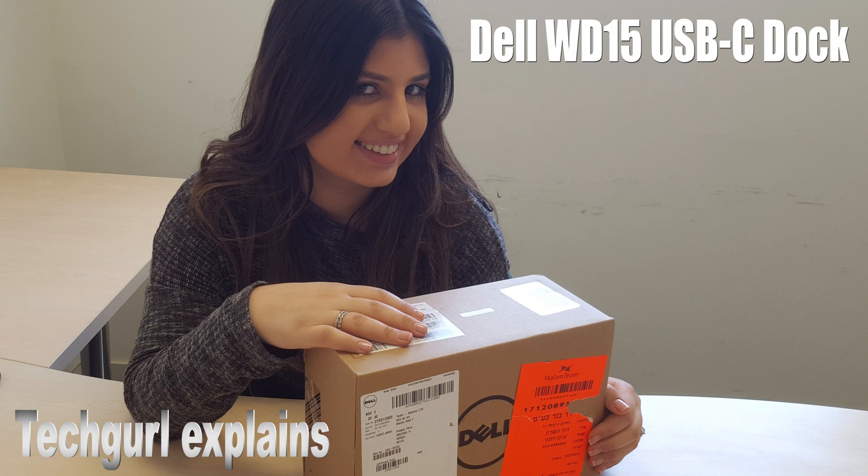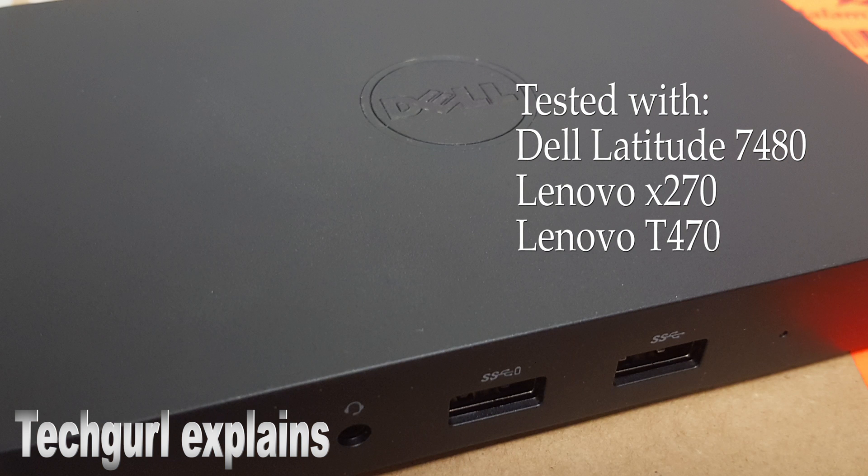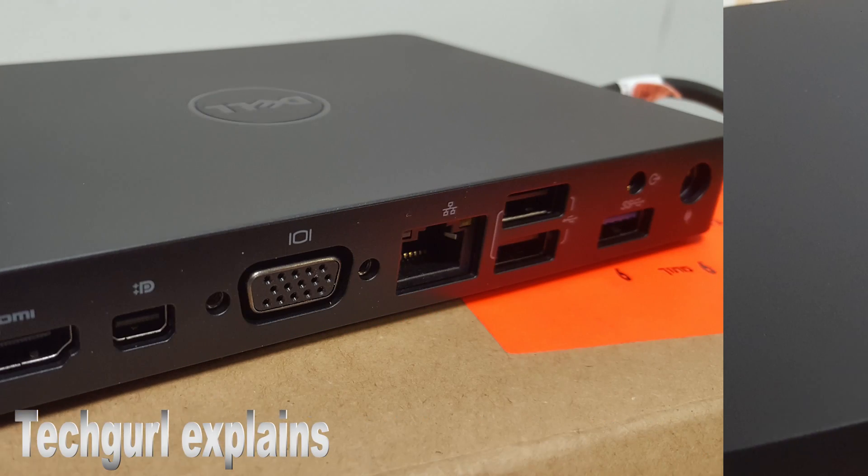Hi everyone! In this video we are going to test three different laptops with the new Dell WD-15 USB-C docking station.